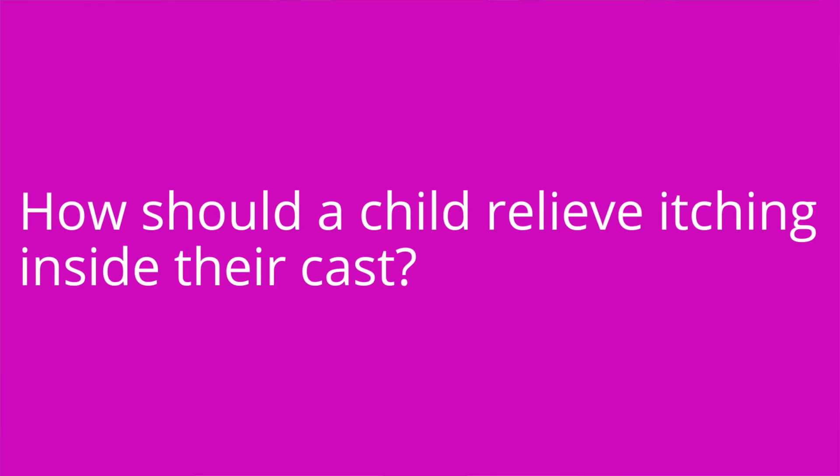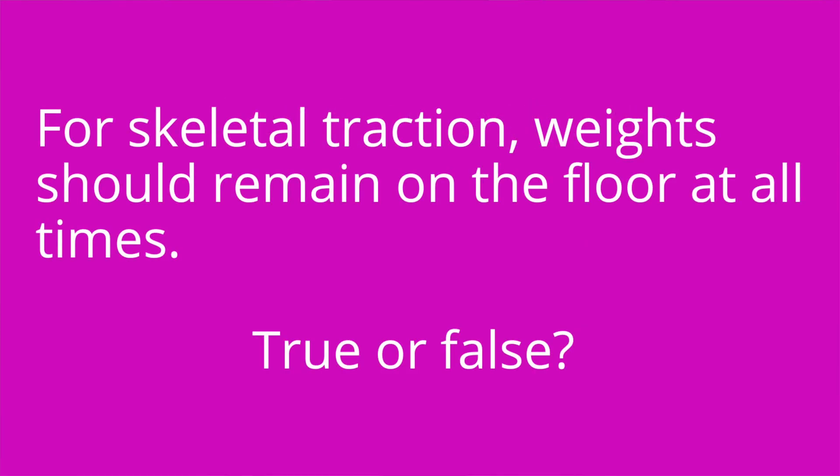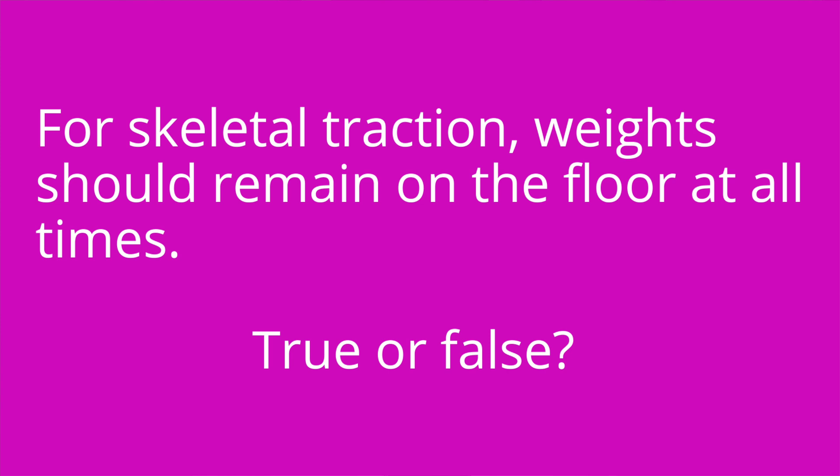It's quiz time — three questions for you. Question one: How should a child relieve itching inside their cast? The answer is they should blow cool air from a hairdryer inside the cast to help relieve itching. They should never place objects inside the cast. Question two: For skeletal traction, weights should remain on the floor at all times — true or false? The answer is false. Weights should hang freely at all times and should not rest on the floor.